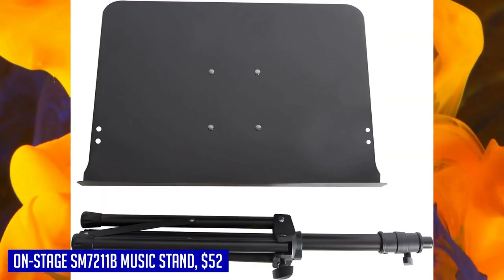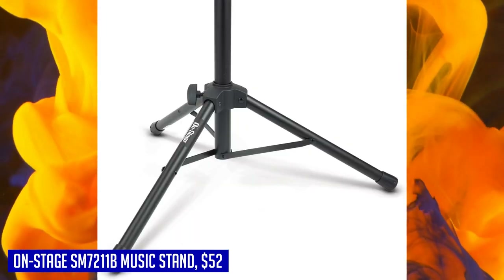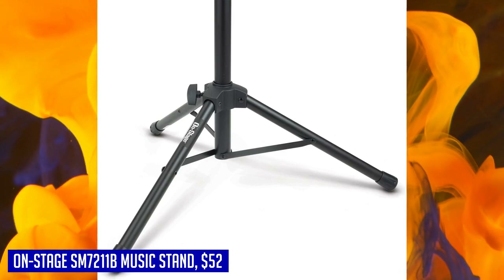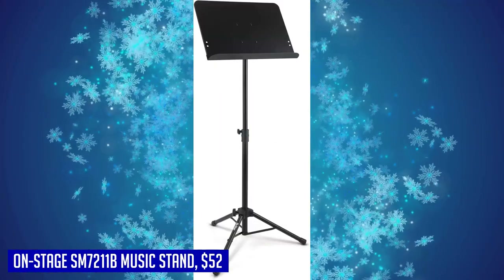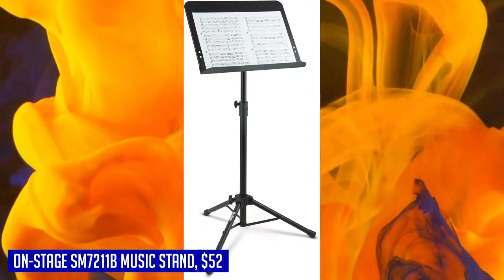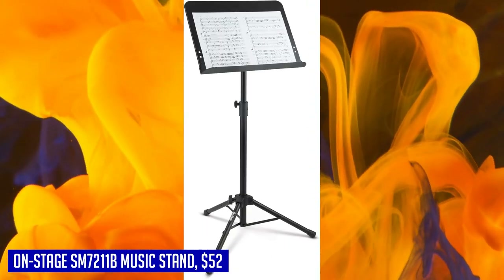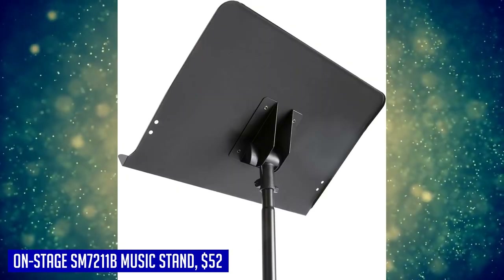Despite its sturdy construction, the On-Stage SM7211B remains portable and lightweight. The base folds down flat quickly for easy loading in and out of venues, making setup and teardown hassle-free. Its compact storage design enables efficient transportation without taking up too much space. With exceptional stability, adjustable features, and portability, the On-Stage SM7211B is an essential tool for every musician who seeks reliability and convenience during their performances.